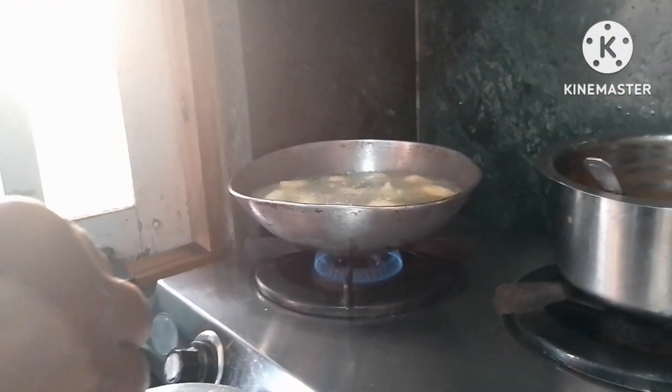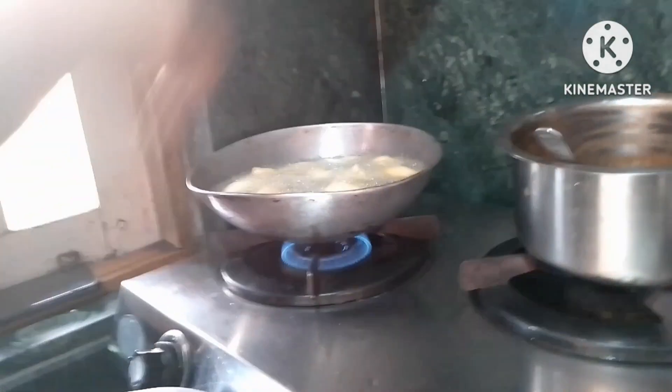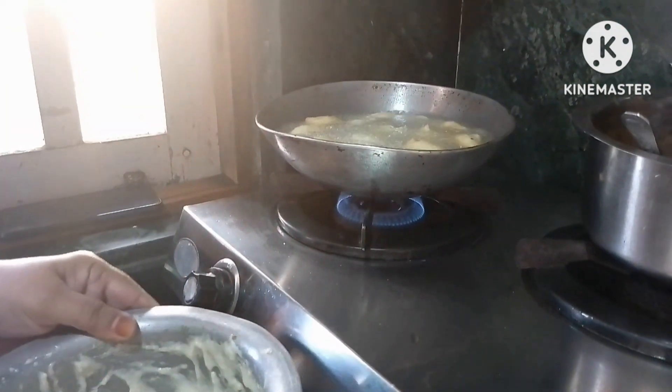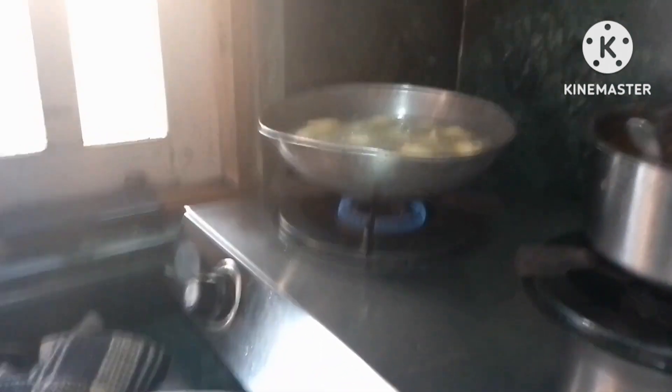We had a couple of cups of ingredients. We had a little bit of a cup. Then we will cut it out. The seasoning will be crunchy and crispy.